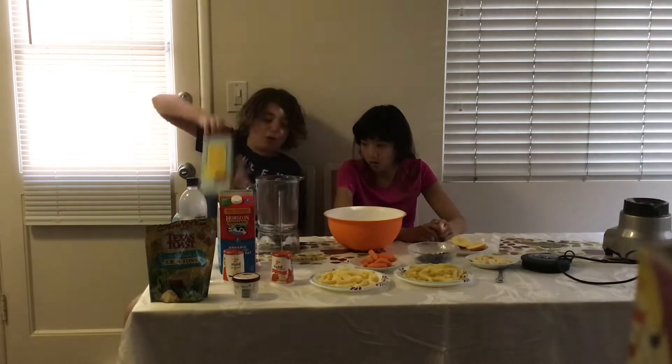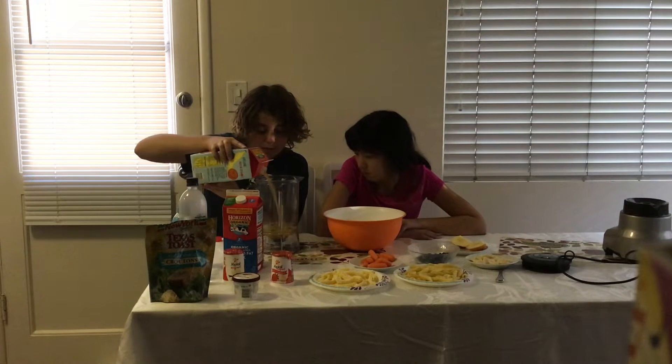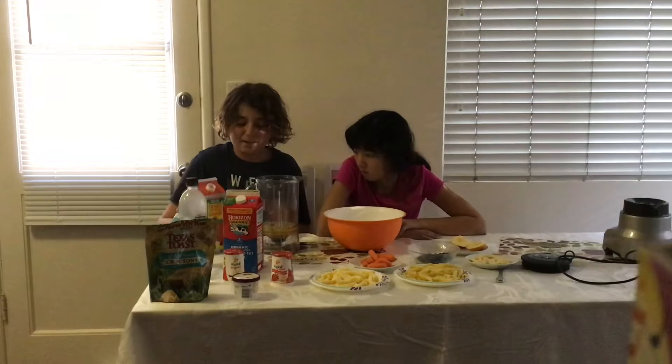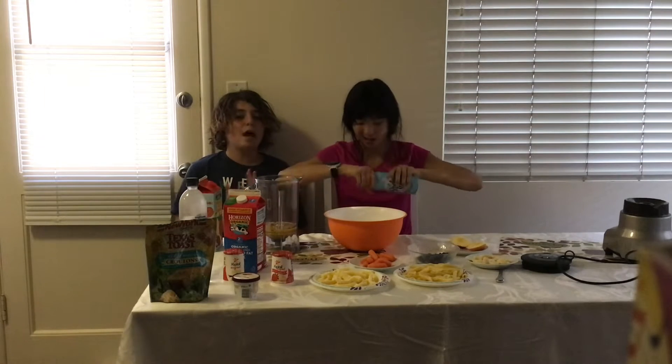Okay, I'm going to start with the orange juice and I'm going to pour it in. You're going to do all of it? No, just a tad. So choose your first two ingredients — pick anything you want. Whipped cream, alright. We made sure that everything here will not give us any diarrhea.